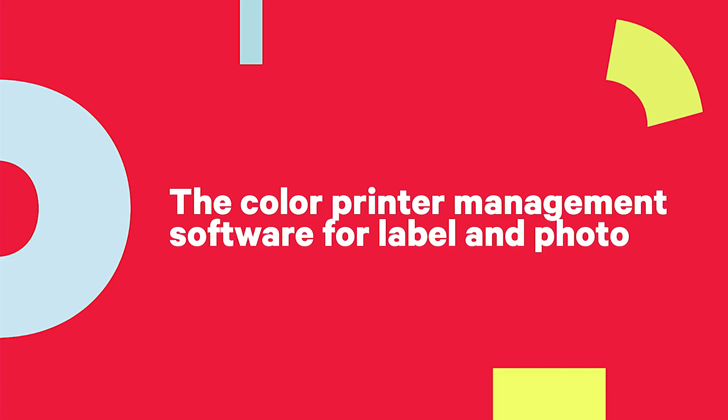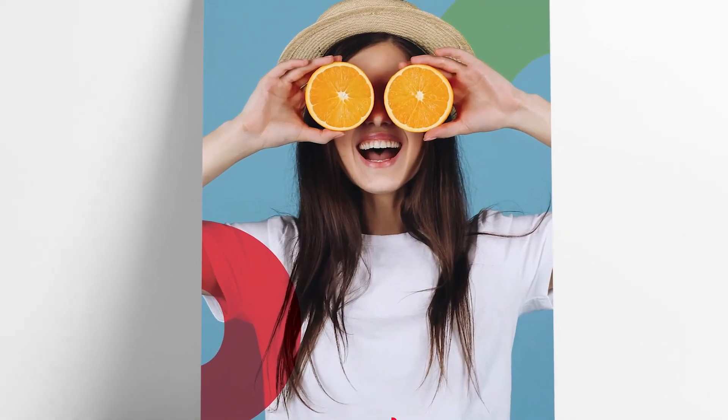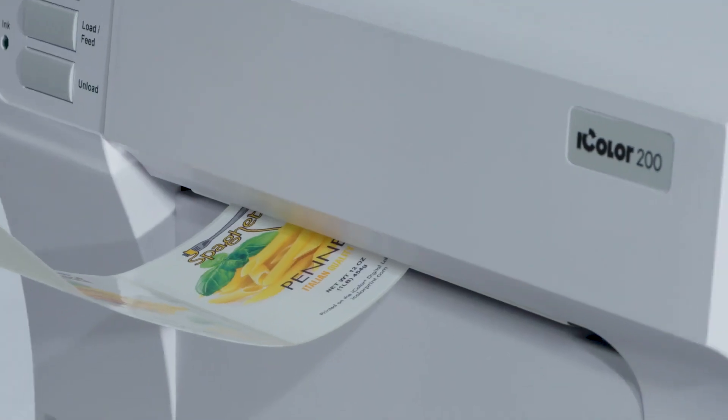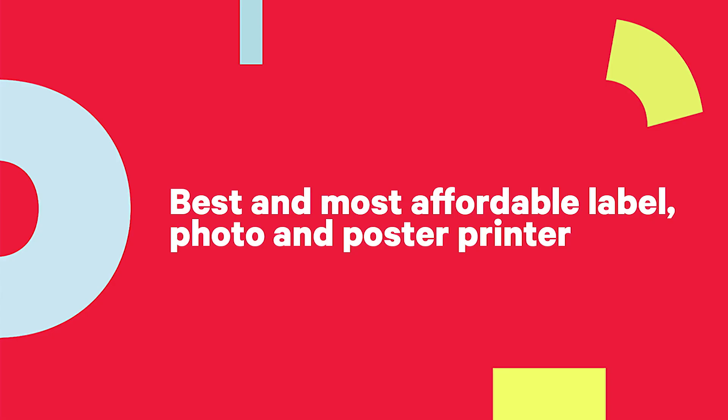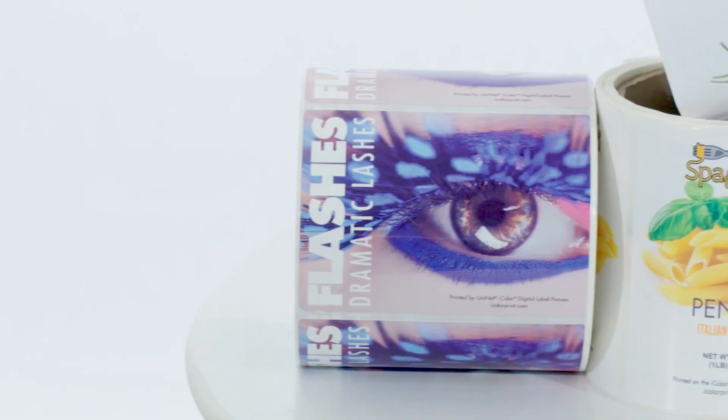The Uninet iColor 200 includes the iColor Print Hub, a color printer management software bundle with everything you need for color-accurate label and photo prints. Here's to the best and most affordable entry-level label, photo and poster printer for any small and mid-sized business, delivering up to 2,000 labels per run.